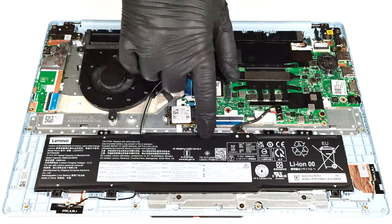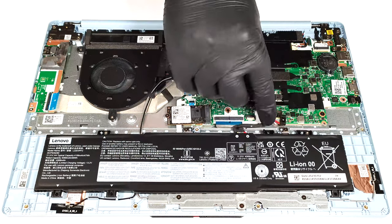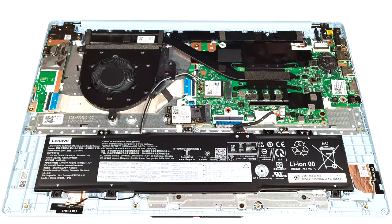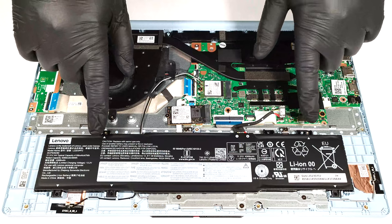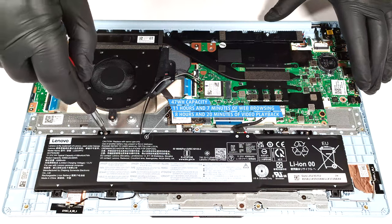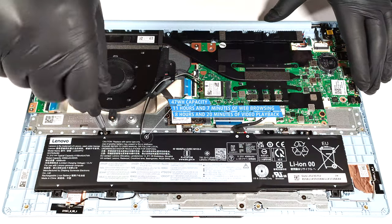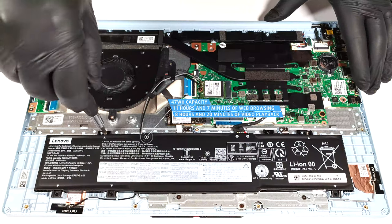Here we have a 47 Watt-hour battery. Before taking it out, detach the connector from the motherboard. Then you have to unscrew the two Phillips head screws that are holding the unit in place. The capacity is enough for 11 hours and 7 minutes of web browsing or 8 hours and 20 minutes of video playback.